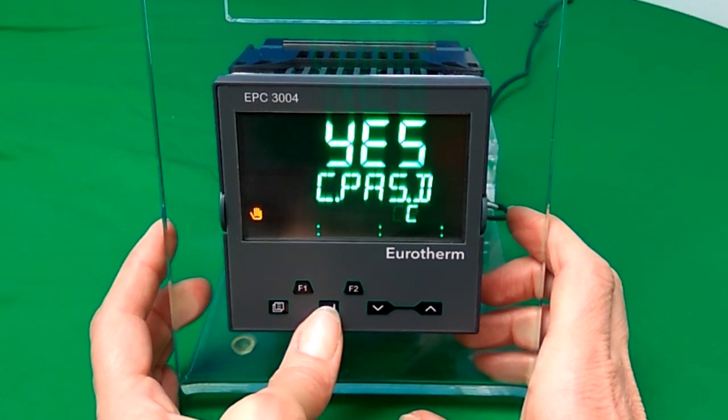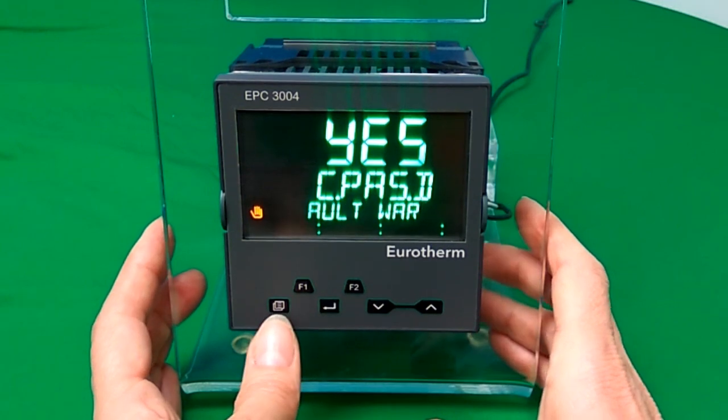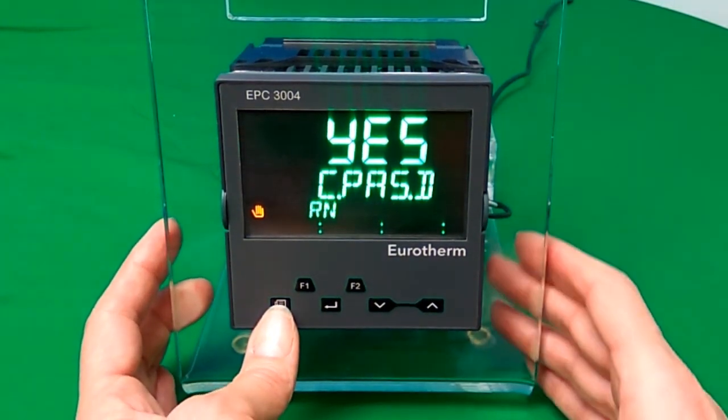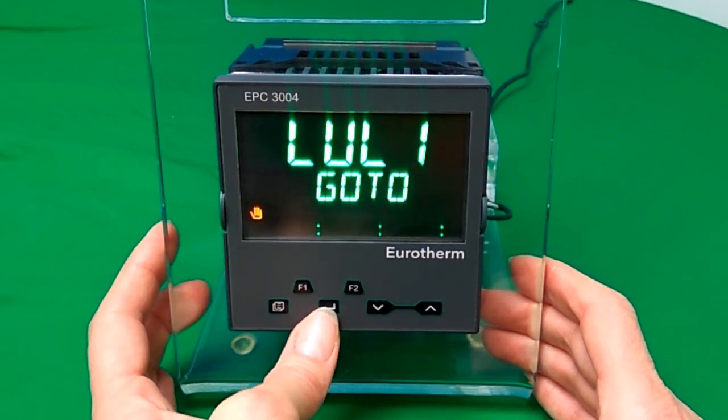Scrolling will scroll through all these parameters and you can use the up and down arrows to change them. To exit config mode, press the page button and select level 1.